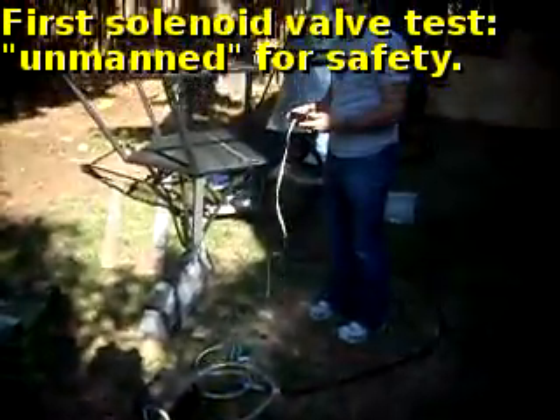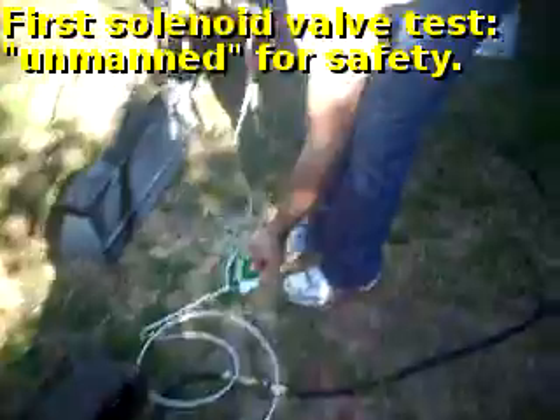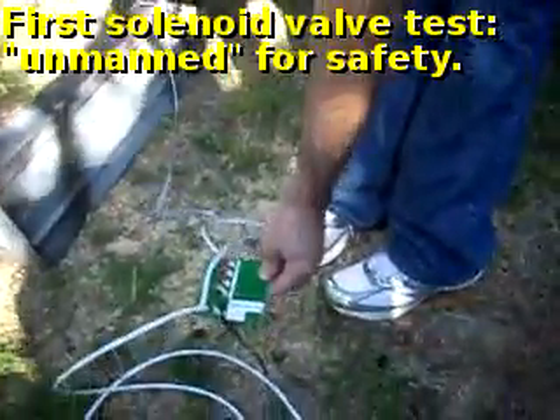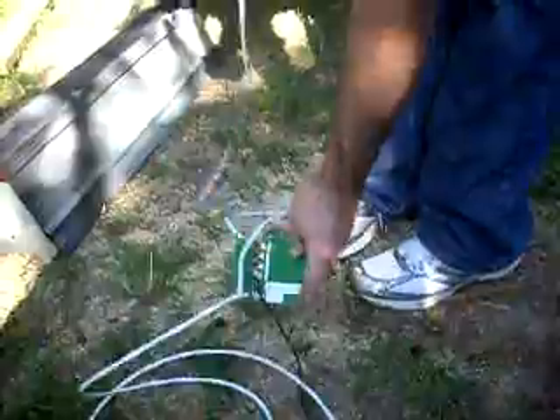Ready. Do you want to test the LEDs? Okay, channel 2, 3, and 4 are all working — of course not plugged into anything. We've got channel 1 on the solenoid. Ready? I'm ready.